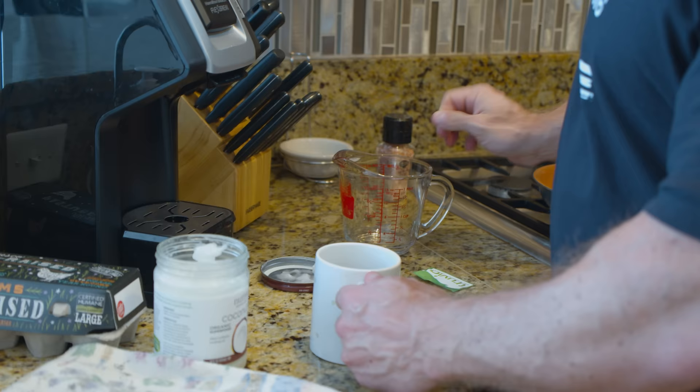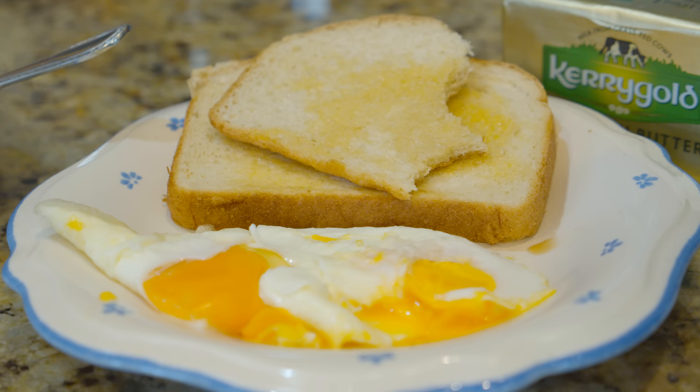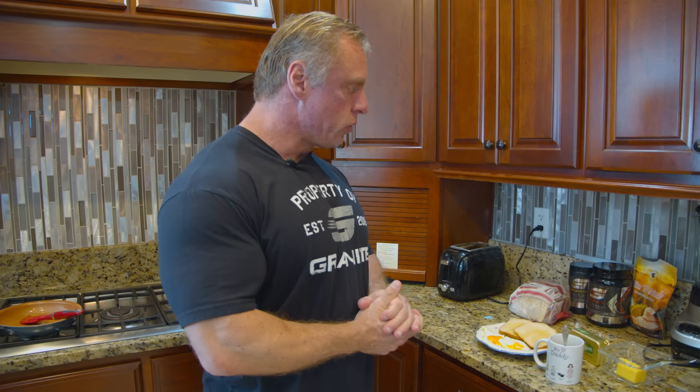I do like to use a little bit of Truvia in my coffee, so I'll put a little Truvia in there.